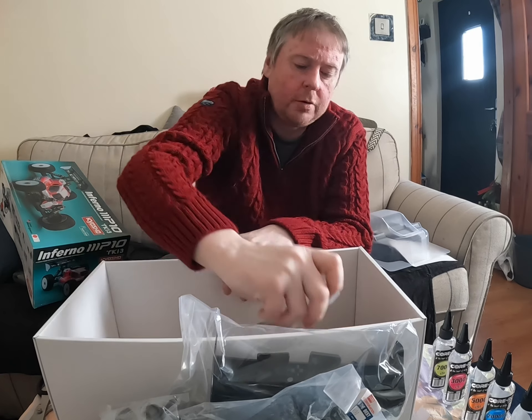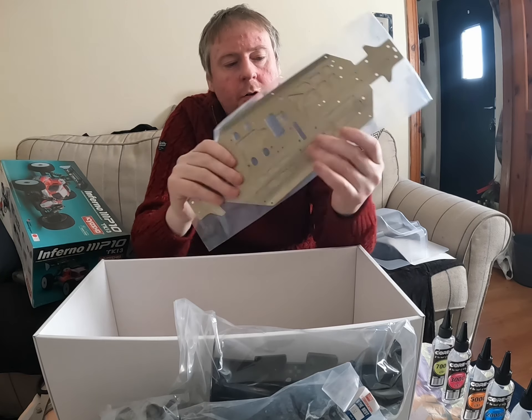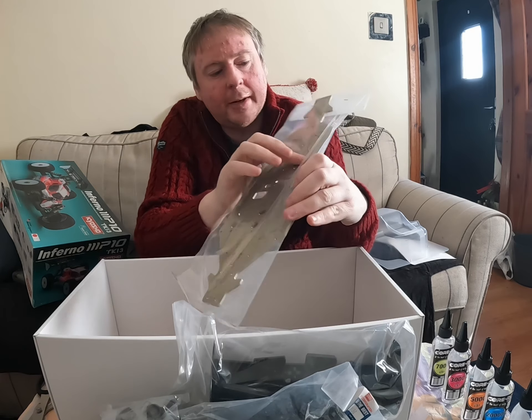And of course the last bit is the chassis itself — strong. You can see it's all cut out here as well to keep the weight down and make it lighter.